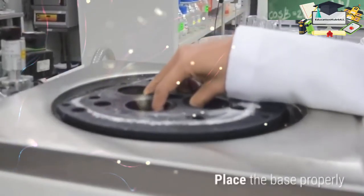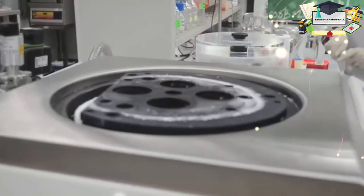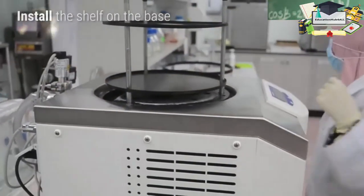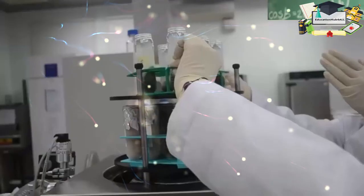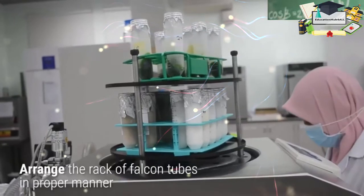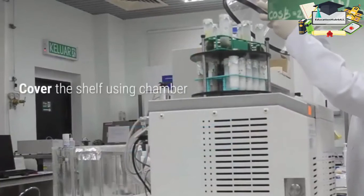Place the base properly. Install the shelf on the base. Arrange the rack of falcon tubes in the proper manner, then cover the shelf on the base.